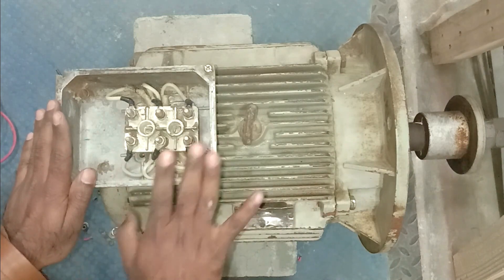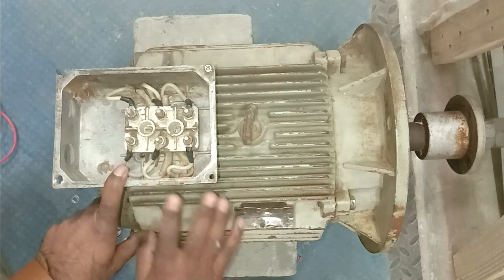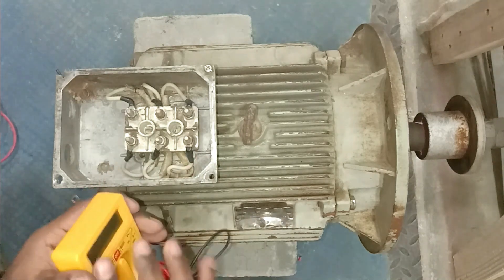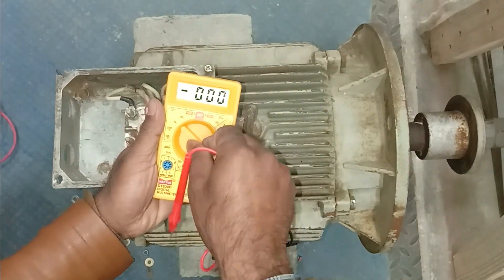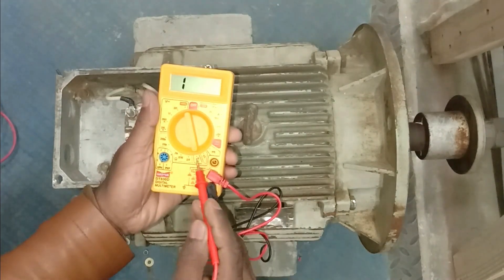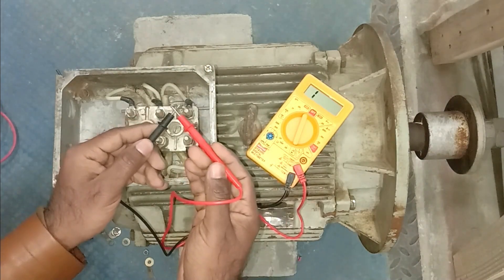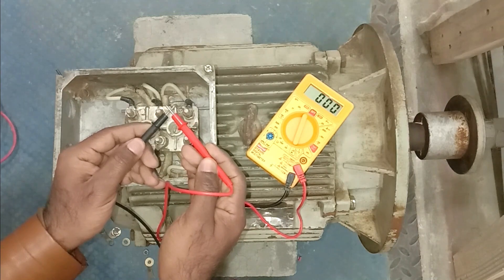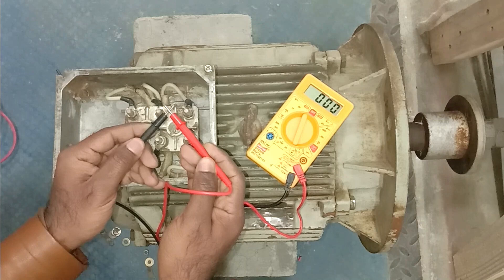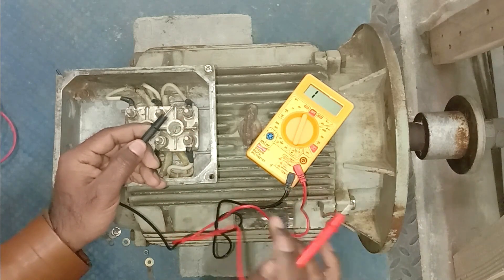Before doing connections, first of all you have to check which terminal is of which winding. For this you need a multimeter. Select the multimeter in continuity position. Take the probes of the multimeter and touch both probes together to check. This multimeter is making a beep sound and showing resistance of zero ohm, confirming the probes are in okay condition.